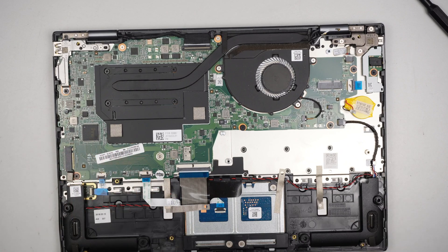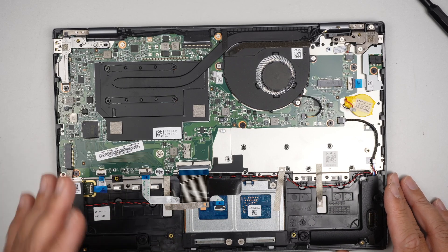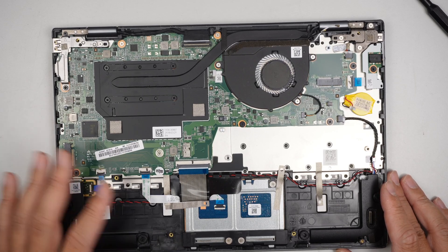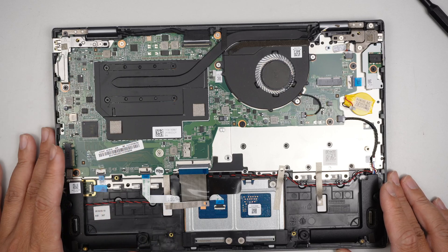It looks like there is no RAM upgrade in this computer. I apologize for mentioning it at the beginning — it doesn't seem like this motherboard has the capacity for a RAM upgrade, so I'm sorry about that.